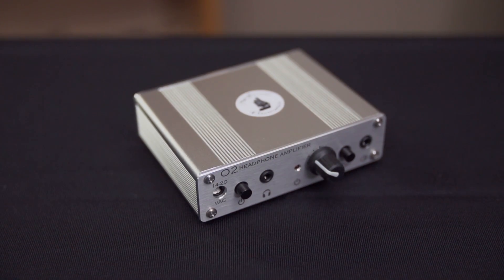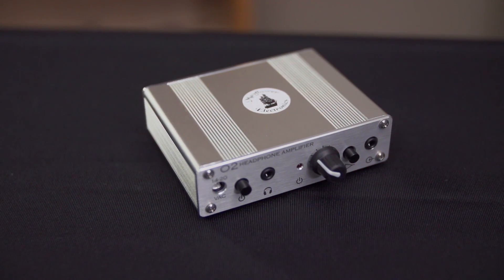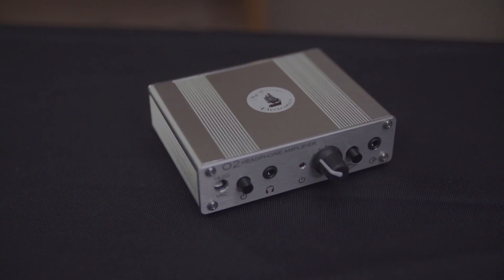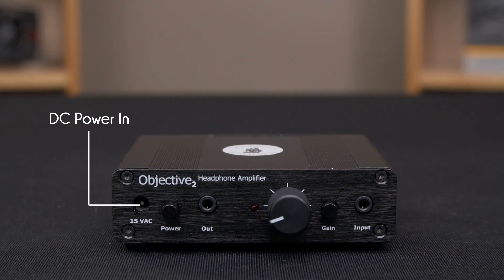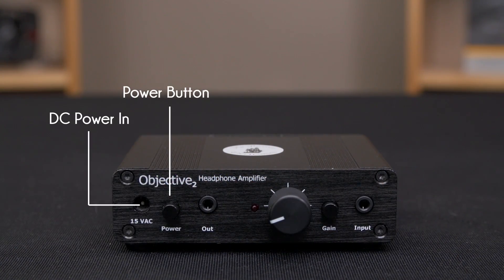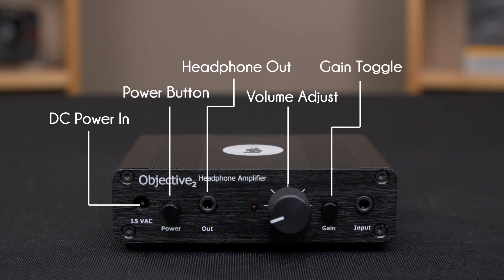All of the I/O is on the front of this unit, which is great because it can be put on a desk or even shoved into a bag, due to its ability to be powered for eight to ten hours by two rechargeable nickel metal hydride nine-volt batteries. From left to right, we see DC power in, the power button itself, the headphone out, a volume adjustment knob, and a gain toggle — which is essentially a switch to increase the loudness of the signal depending on the impedance of the headphones you're trying to drive.